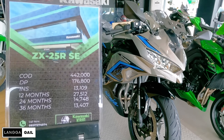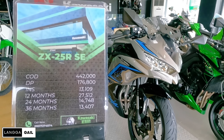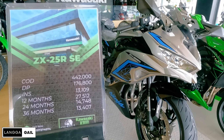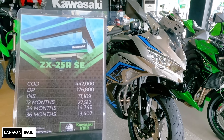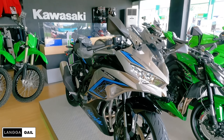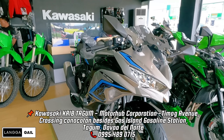Kung interested kayo dito sa Kawasaki ZX25R SE guys, ito ngayon ay merong updated price na — 442,000 pesos if spot cash. Pero kung gusto nyo ng hulugan, meron syang down payment na 176,800 at monthly: sa 3 years na 13,407, sa 4 years na 14,748, at sa 1 year na 27,512. Uma-accept sila ng in-house at bank financing. Itong sports bike na to is available lang sa Kawasaki Crib Tago.